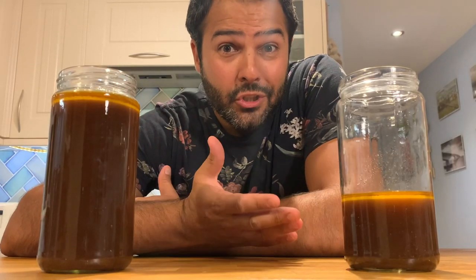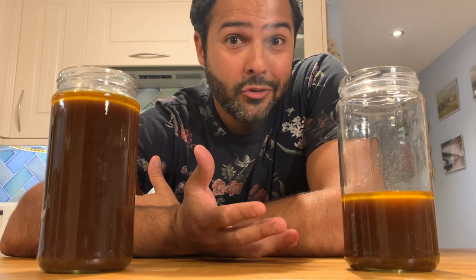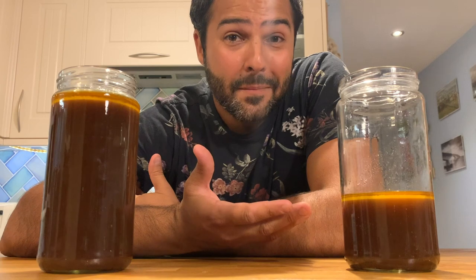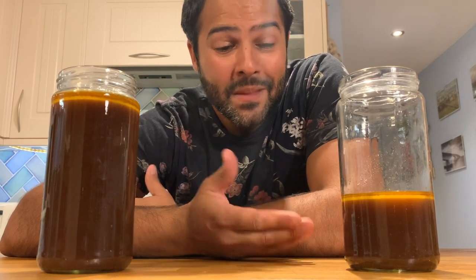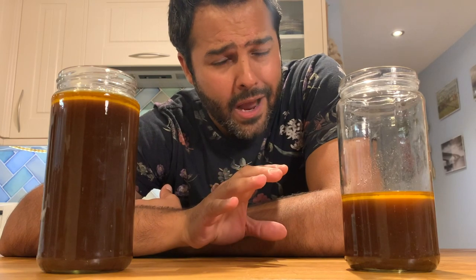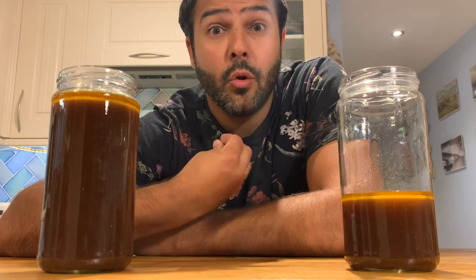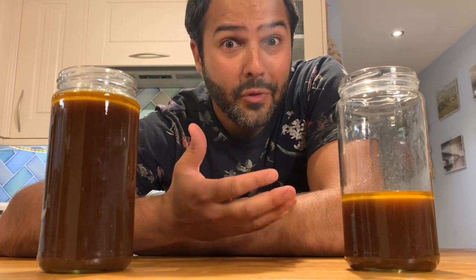Didn't I say it was going to be easy? How easy was that? A few ingredients in a roasting tray and then let them simmer in a pot with water. Take a look at how rich it has become — really dark brown. And what I can tell you is that if we were to reduce this down, it would become a sauce in its own right, a demi-glace, just made with chicken as opposed to beef.